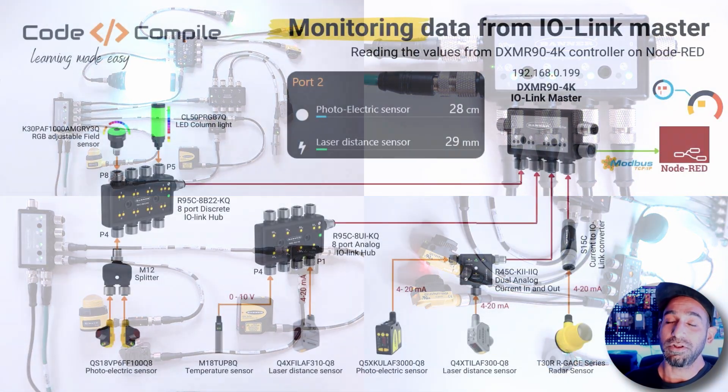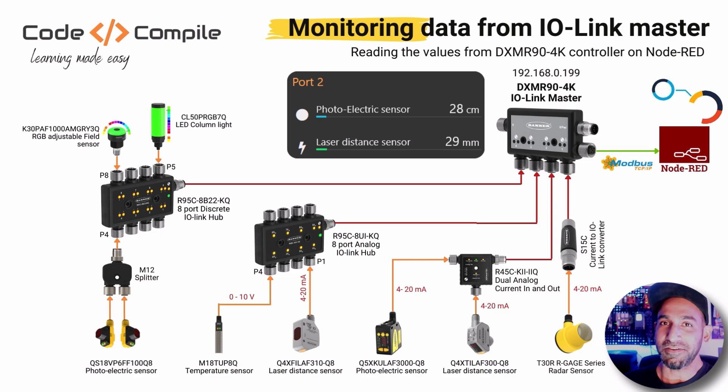Furthermore, you will also see how you can display this data on one of my favorite platforms, Node-RED, via Modbus.